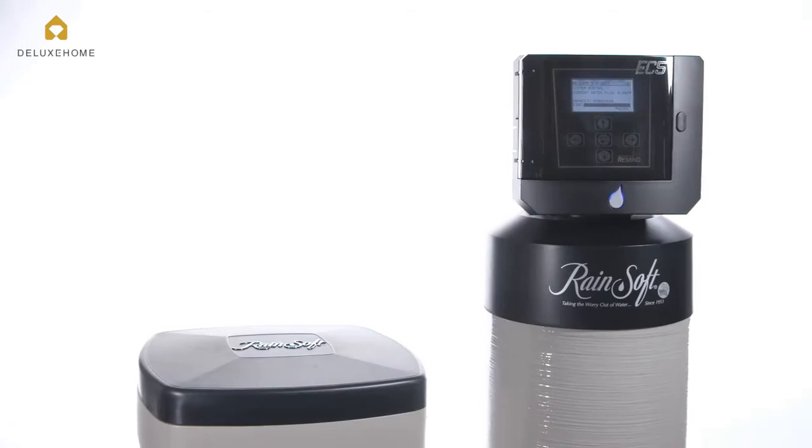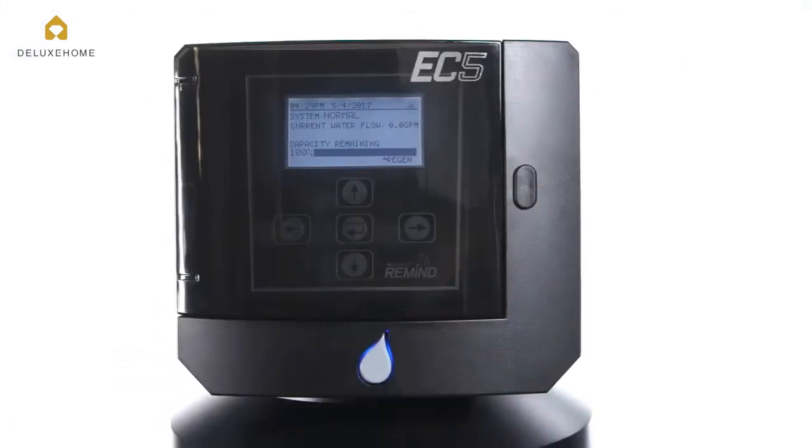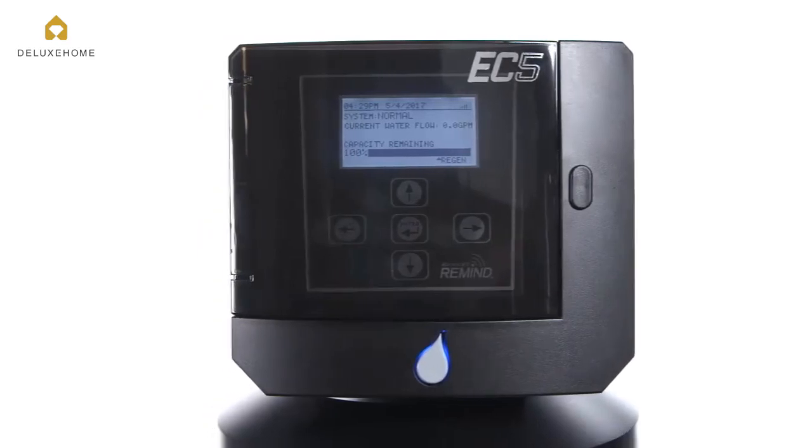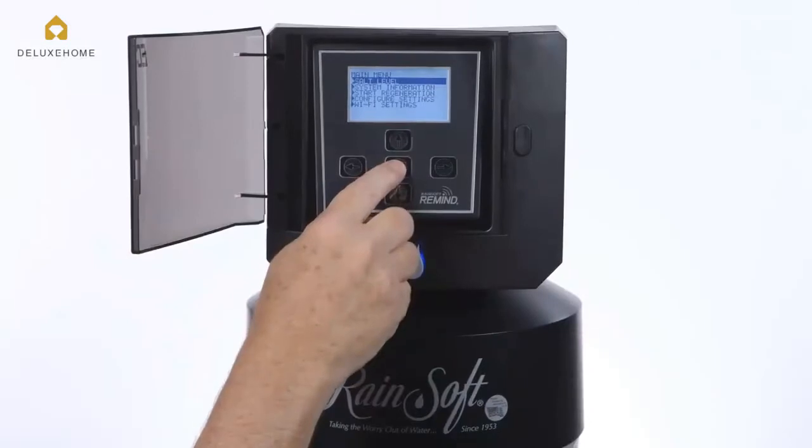The EC5 provides easy-to-understand system information and messages through a large, angled, six-line LCD display. A full menu of settings lets you adjust the system to your specific water conditions,